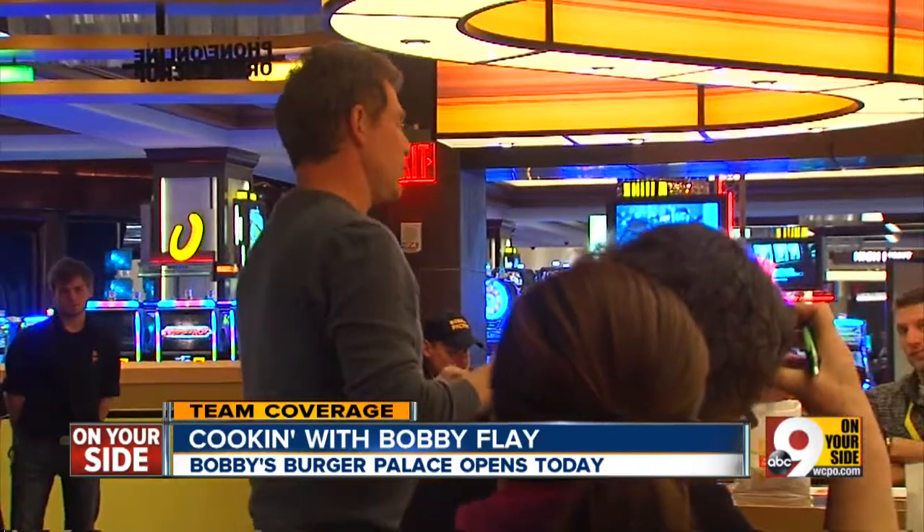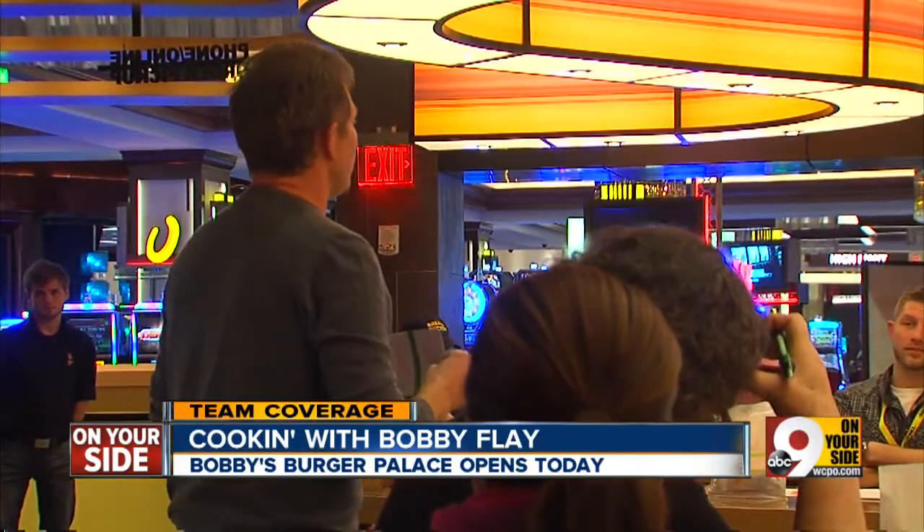To me, the most important thing as a chef is to get somebody to crave your food after they've eaten it.